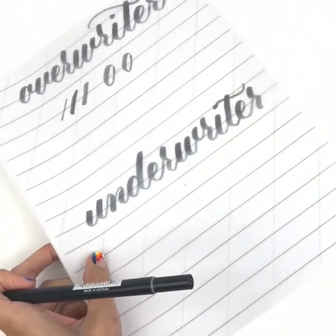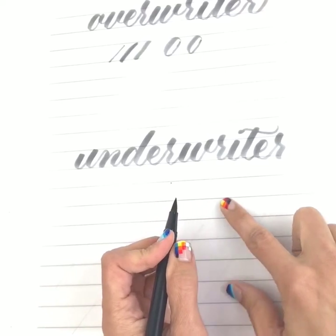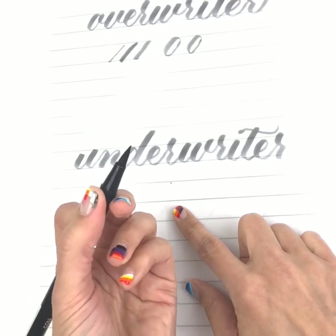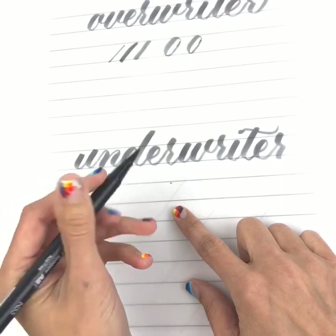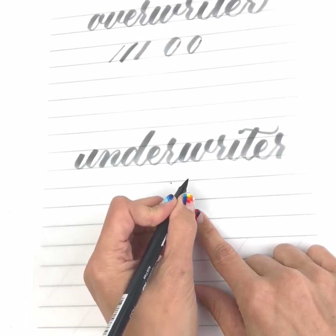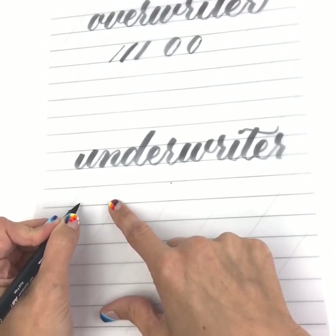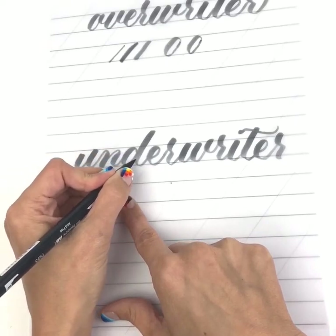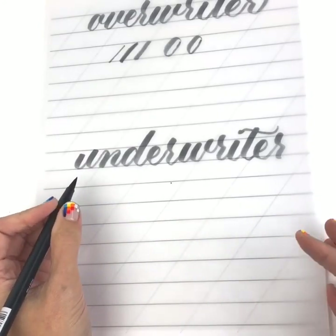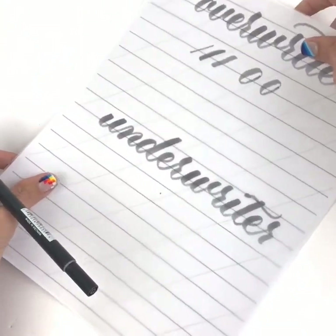Now an underwriter comes from underneath the baseline. If you're trying to write on this line as your baseline, you start writing from here — you may have a tripod grip or hold it kind of funny — but the direction you're coming from is underneath the baseline, pushing up from underneath and coming down. If you don't change your paper angle, you're not going to be able to create a thick line when coming downward.